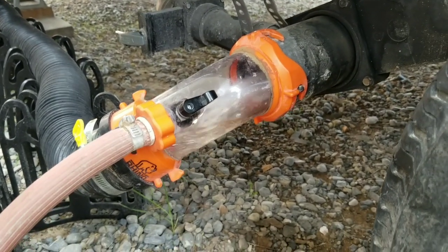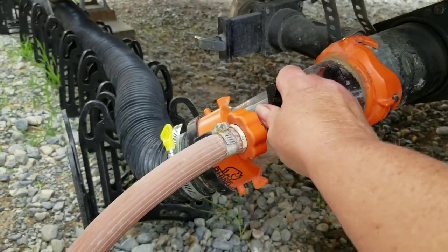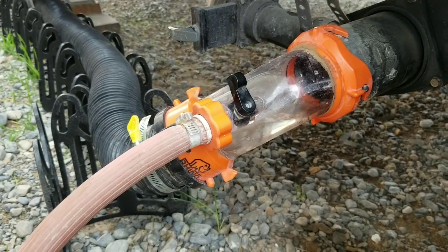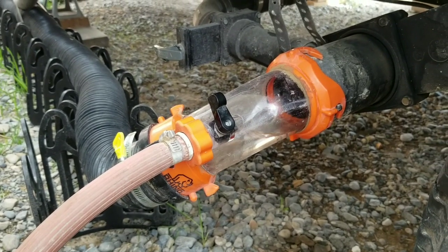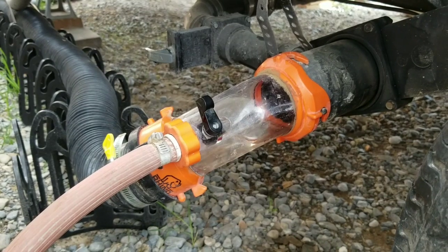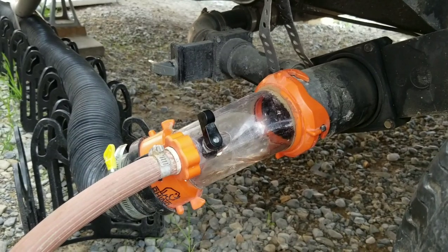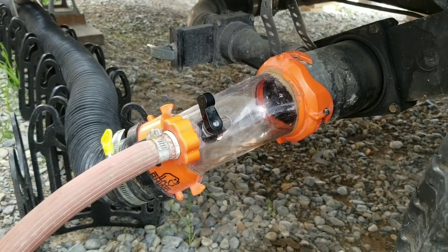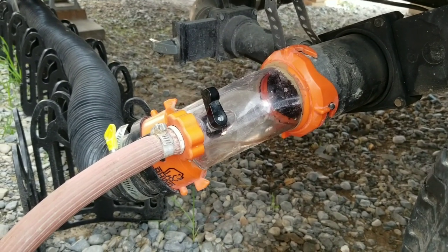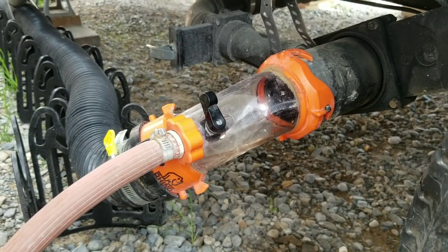So we're going to keep cleaning until the water runs clear. We've been rinsing for a good 30 minutes at this point and it's been running clear. Every once in a while you'll see some contents come through and you just keep rinsing. It's clear — I think the rocks make it look a little on the brown side, but that water is perfectly clear. So now we're going to disconnect everything and replace that valve.